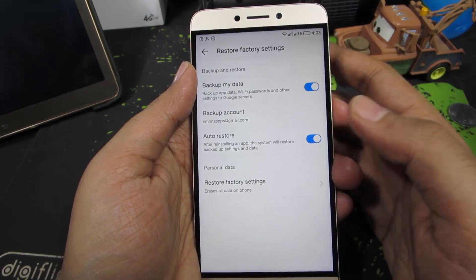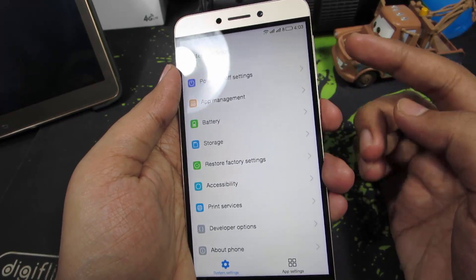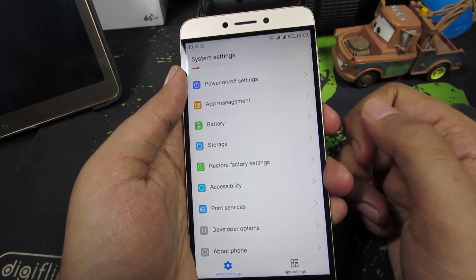Just in case your system got corrupted and you're not able to turn on your device, you can always go to recovery by pressing the Volume Up and Power buttons both at the same time when the device is turned off.